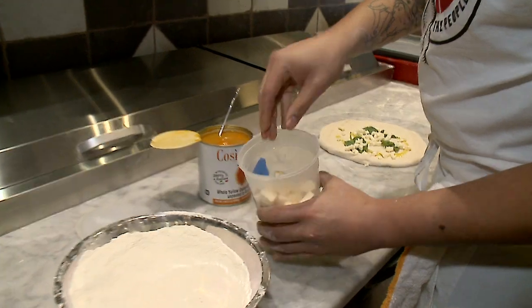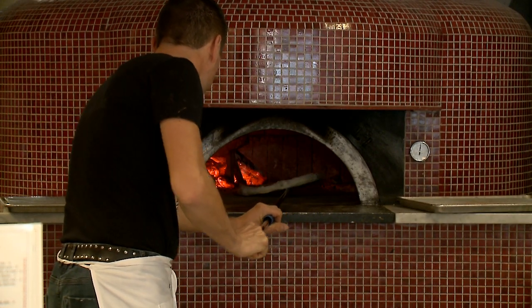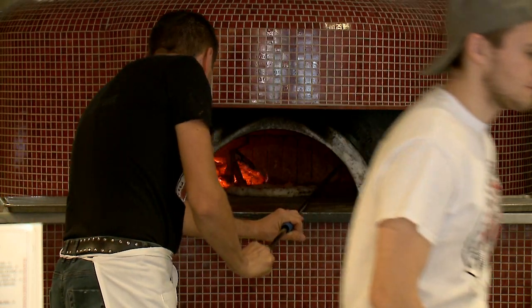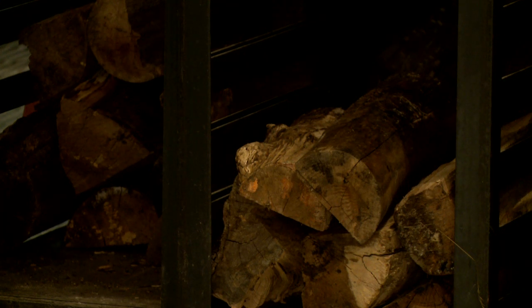We have our smoked mozzarella cheese we use here, especially for cooking pizza with Neapolitan volcanic Vesuvius Mountain clay, and it's cooked at a high temperature, 850 to 900 degrees.